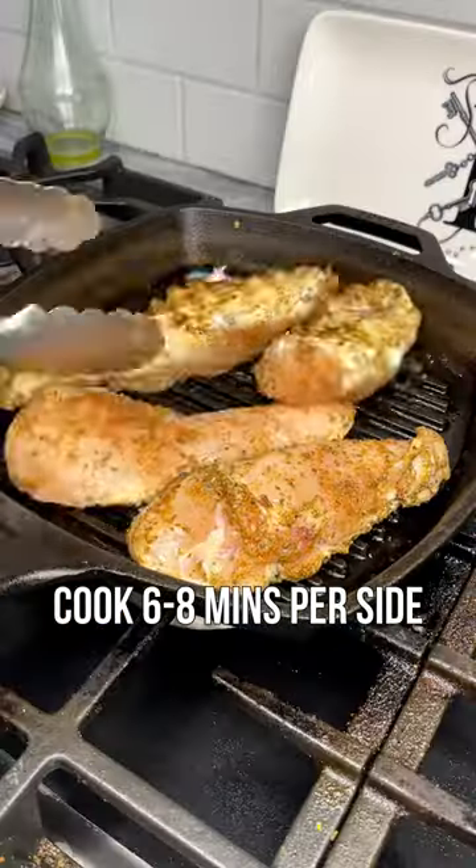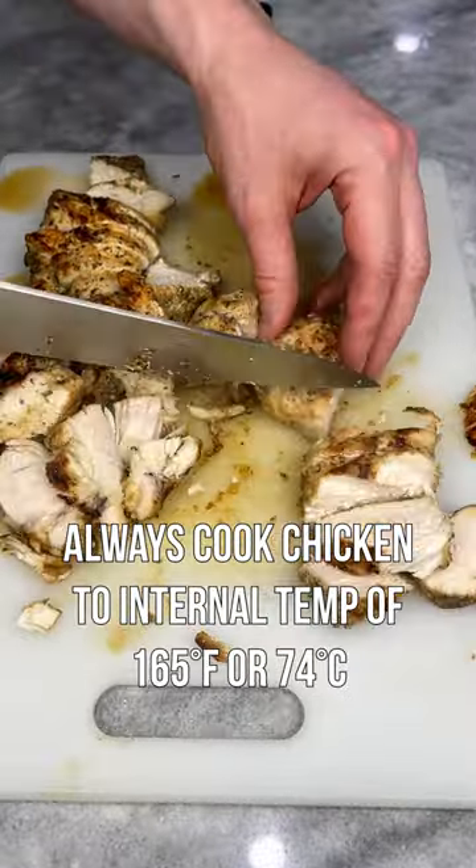Add your chicken to the stove and cook for six to eight minutes on one side. Flip it over and six to eight minutes on the other, then straight over to the cutting board and cut into smaller pieces.